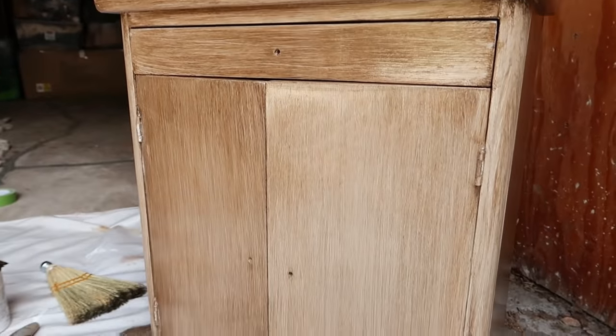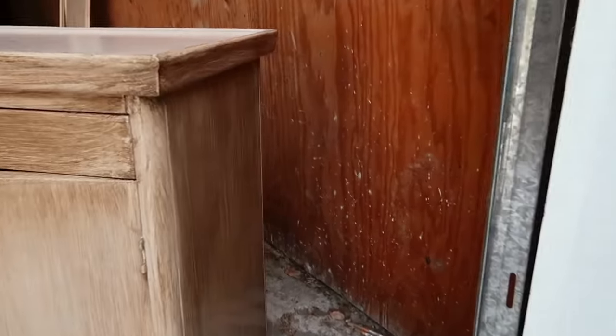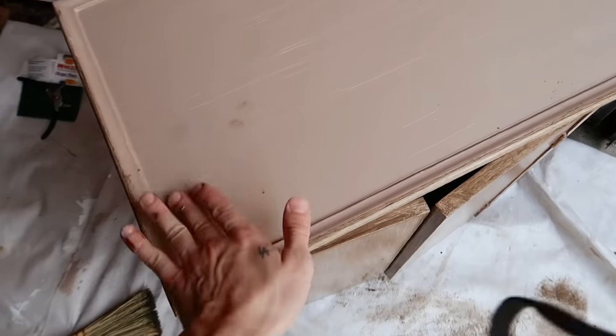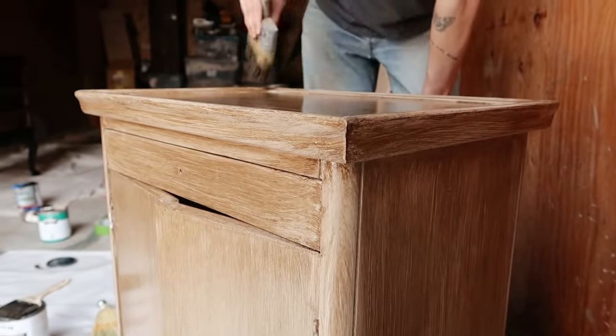I'm currently in a state of shock about how this is turning out. I cannot believe this looks so much like wood. I've done the sides, the front, the drawer, and one of the sides. All that's left is the top. I finished painting the piece and it looks exactly like wood — it's crazy. I'm going to let it dry overnight since it needs quite a while to dry, then tomorrow we'll apply the clear coat, add the hardware, and check out both final pieces — the nightstands and this little nightstand rolling cart. I'll style them up and I'm really excited.